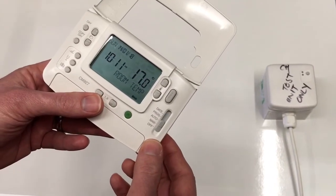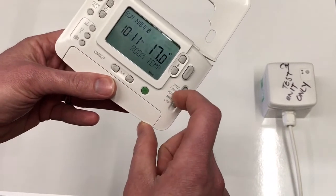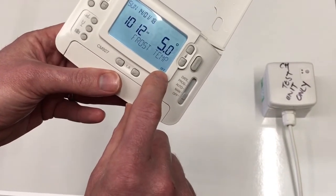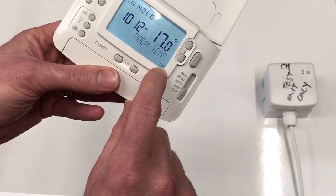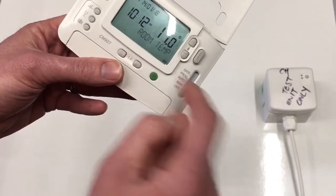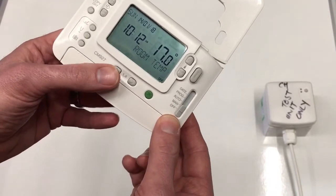To do the pairing, you have to slide the slider down into the off position first, which is denoted by the little symbol in the bottom right hand corner. Then you have to press the up, the down, and the left hand arrow at the same time to enter the binding menu.